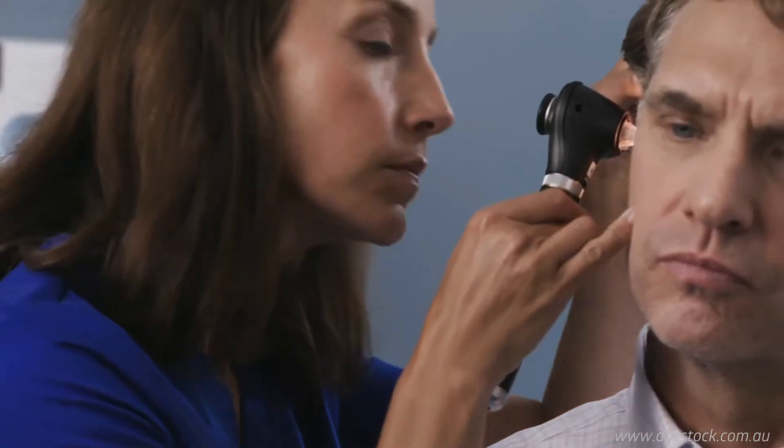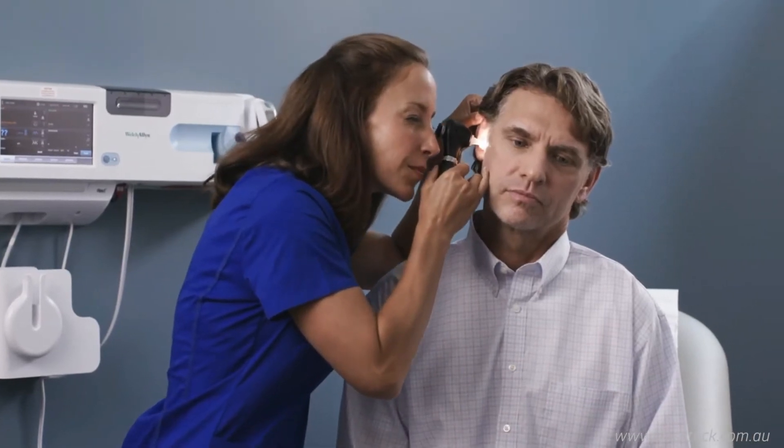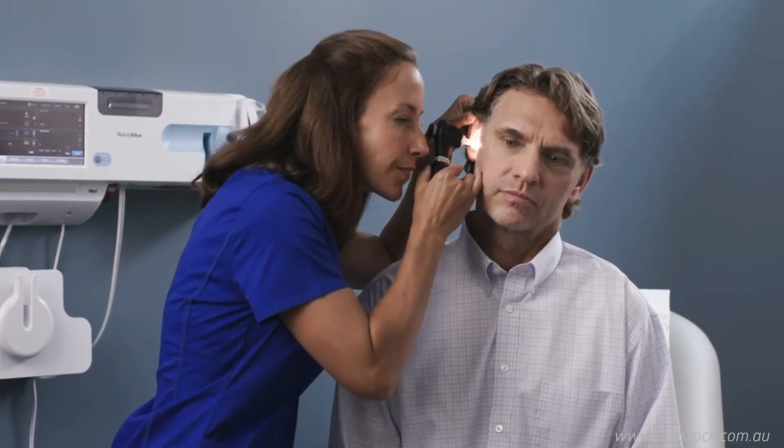Guide the otoscope into the patient's ear to view the canal and tympanic membrane. It may be necessary to adjust the position of the otoscope to get a complete view of the entire ear canal and all areas of the tympanic membrane.